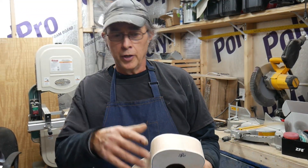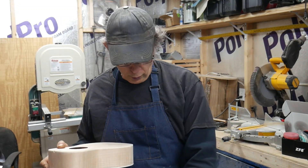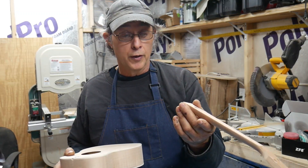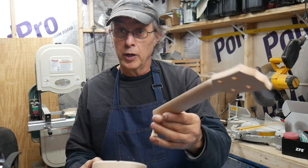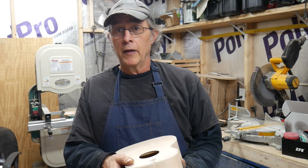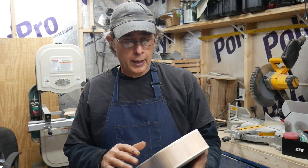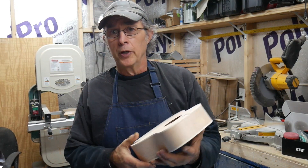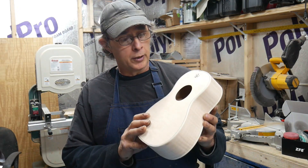This kit pretty much goes together like the acoustic that I did. The only difference is that there are no pre-drilled holes for the neck, so I'm going to have to read the instructions on this one — the acoustic was easy to just slide the neck on. All you have to do is put the neck on, put the fretboard on, make sure everything's lined up, stain it, finish it, and you're good to go. I think it's a pretty good buy for $80 if you've never done it.